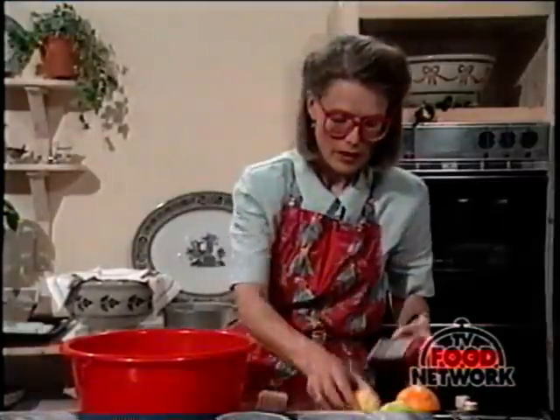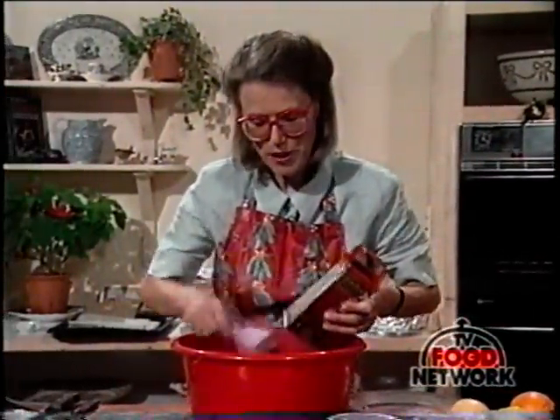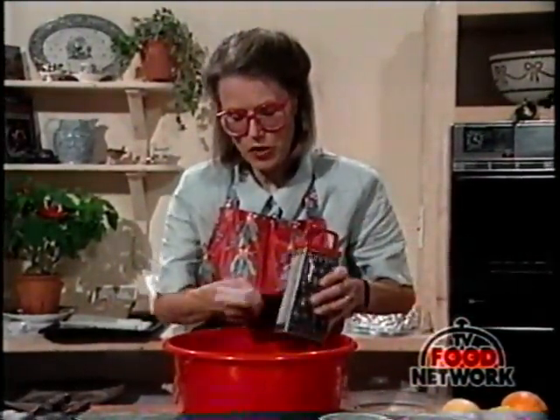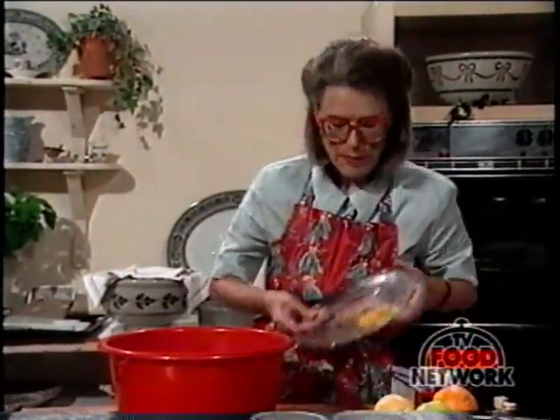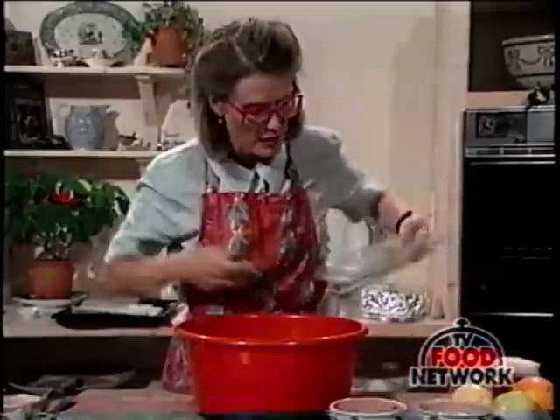There we are. You could use some sort of stiff brush just to brush off the lemon peel and make sure you get every bit off the grater. I actually already have the lemon and orange rind grated, so I'll put the rest of it in there.